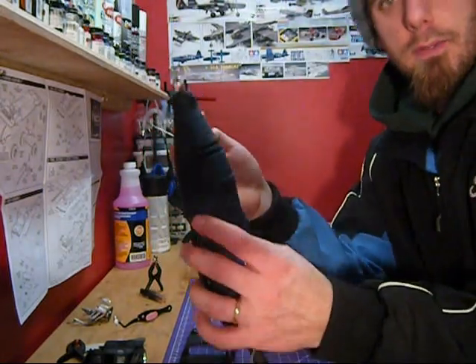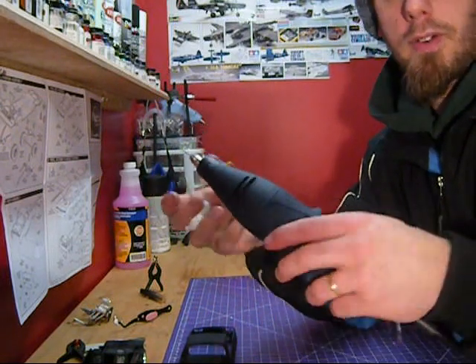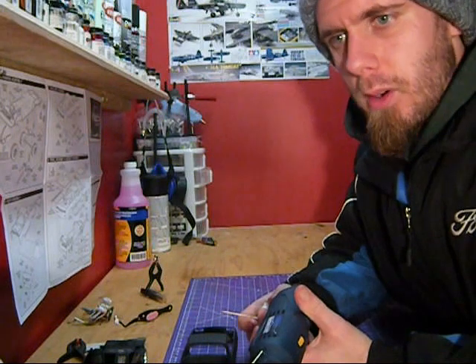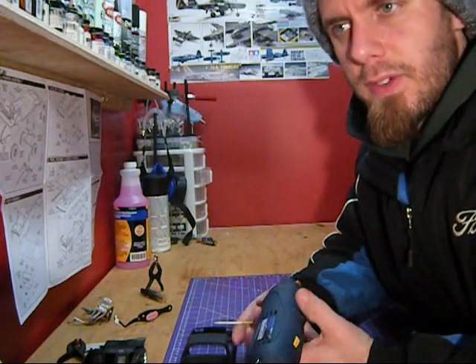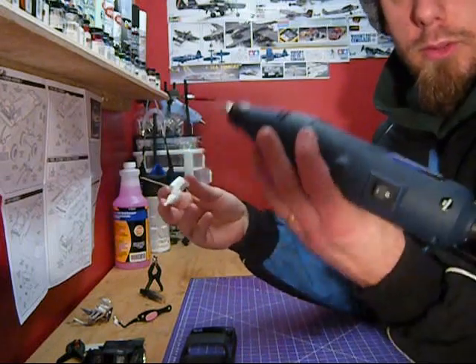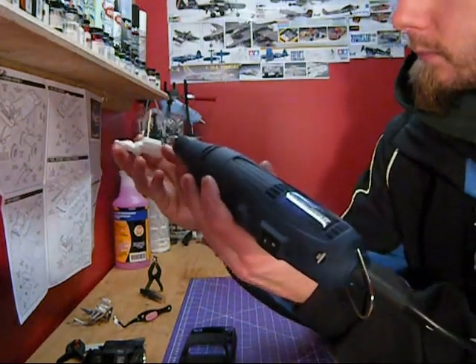The bit I have chucked up is way too big obviously, but you want to find a bit that's the same size as the wire you're going to use. I'm pretty sure it's called the number 60 bit that I have — it's very, very small. But this is a scrap motor, so we'll just use this bit, and it's probably a lot easier to see anyway.